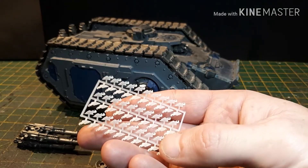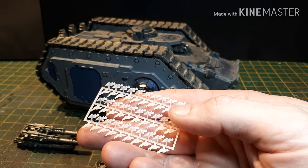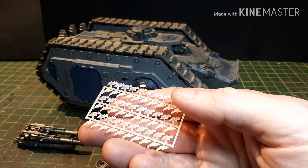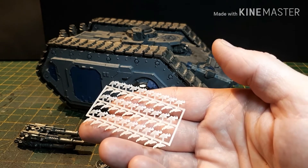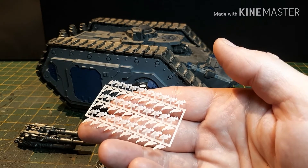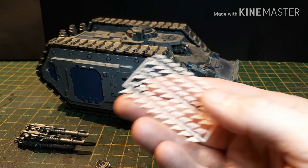It's 3D plastic, so the way to stick them on the shoulder pads — the guy's already painted, so I'm going to be using PVA glue. It means it will take a little bit longer to dry, but it also means the paint job won't get damaged by superglue, because sometimes superglue can leave that horrible white residue. I'll have to paint around the icon and then paint the icon itself.